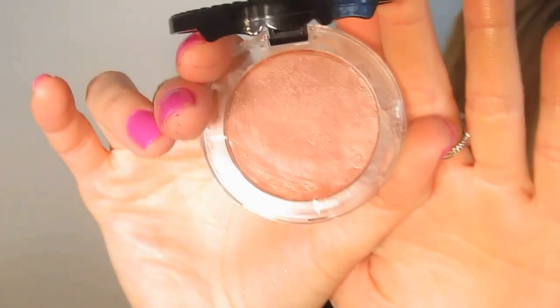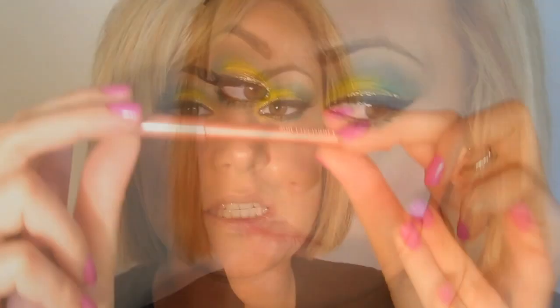Now taking the Too Faced Cheek Bloom Cream Color in the shade T Rose and blending this out. I'm going to take Inglot Soft Precision Lip Liner at number 68, which is a shimmering peachy pink. Then the Tarte Adored Lip Surgeon's Natural Lip Luster — sorry, not Tarte Gifted, that's a mascara.